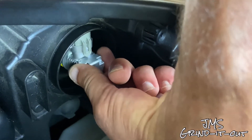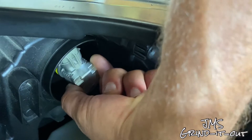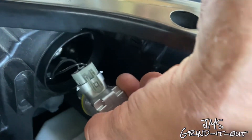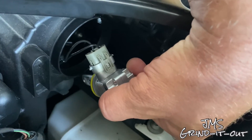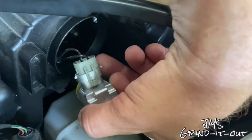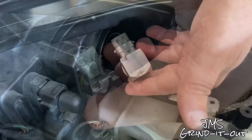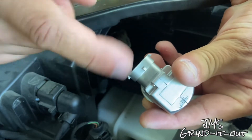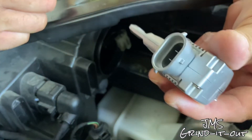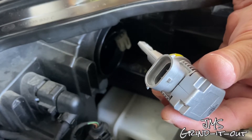I already got it loose, but basically you just turn it counterclockwise and it should pull right out. You can do it with the light actually in there, but it's easier to access the connection this way. Just disconnect it — it's one little clip. Disconnect the light, and we're going to put the decoder in between the light and the electrical connection from the car.